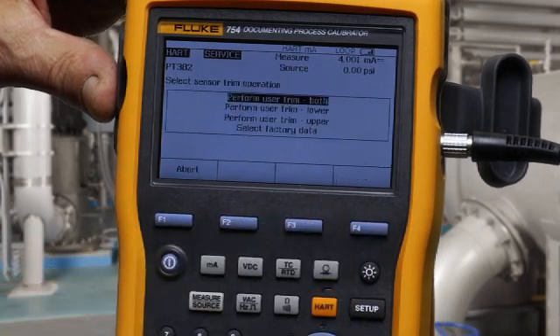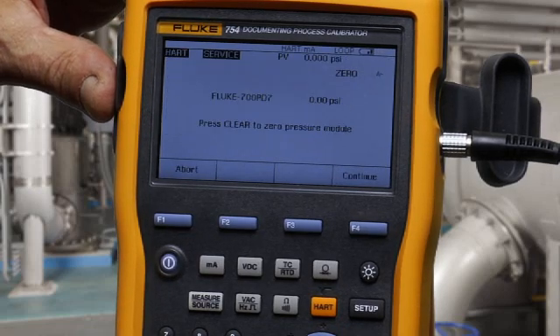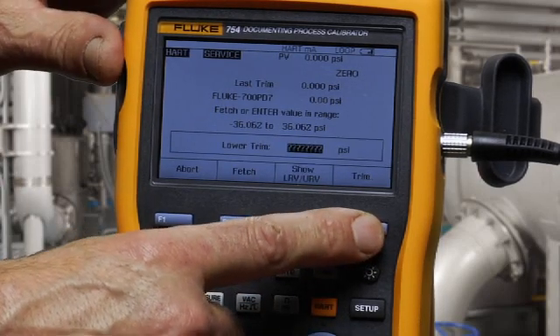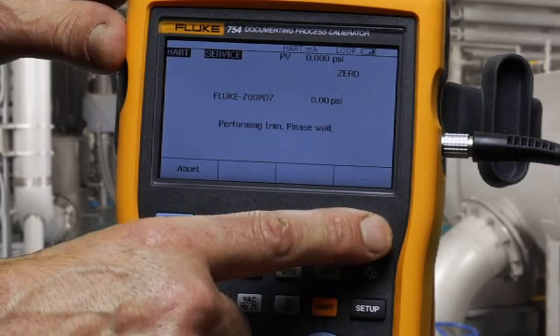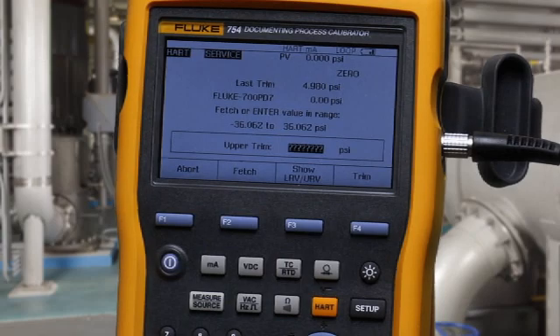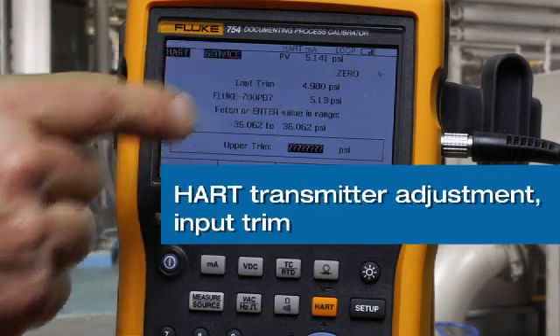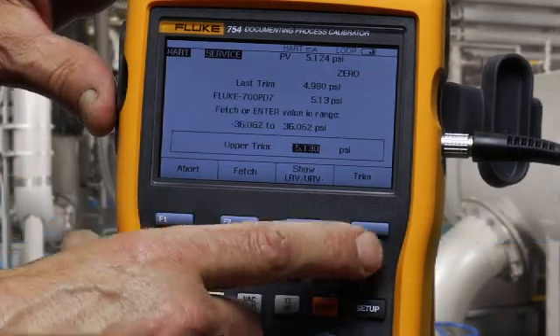Lastly, you can adjust the sensor — the input to the transmitter. Fetch the zero PSI value and trim. Continue. Pump to full scale, which is 5 PSI for this device. See the pressure noted here, approximately 5 PSI. Fetch and trim.